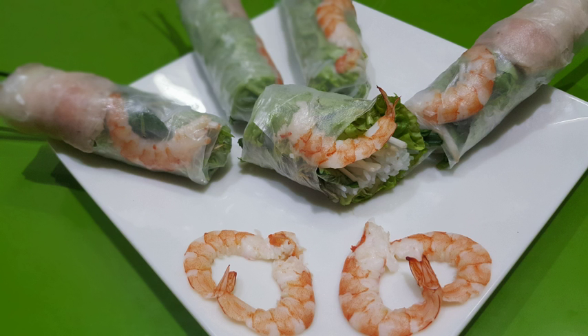The ban trang is dipped in water, then laid flat on a plate and the desired amount of ingredients is placed on top. The fresh Goi Goon is then rolled up and ready to be eaten.